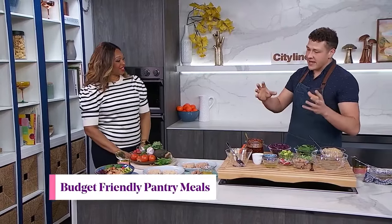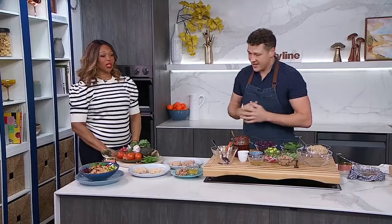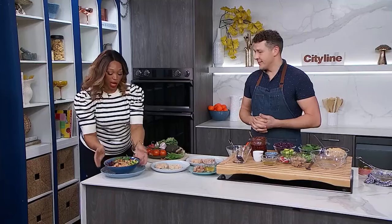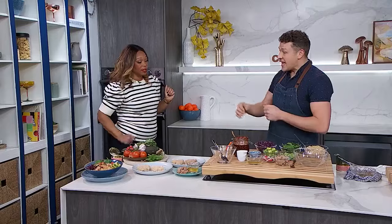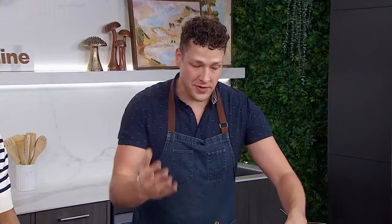Recipe number one, we're going to make a spicy sesame tuna bowl. I just want to show you what we mean by a tuna bowl — look at this. It's so good. I love a good bowl. It's got every single thing you need in a meal, it's healthy, and it's not going to break the bank. We don't want to use a ton of ingredients, so let's make the dressing.